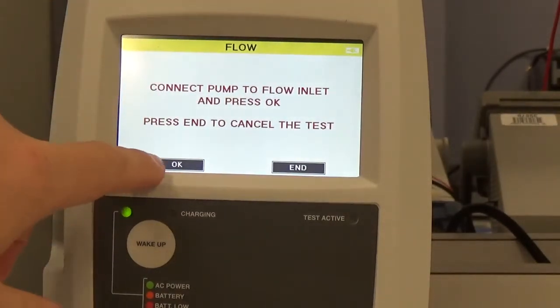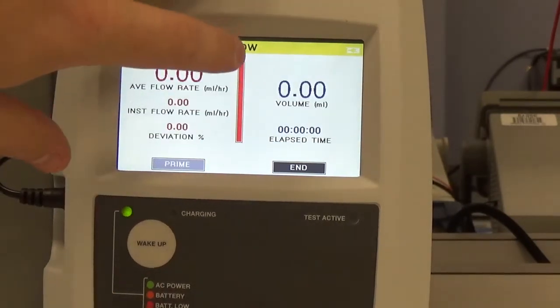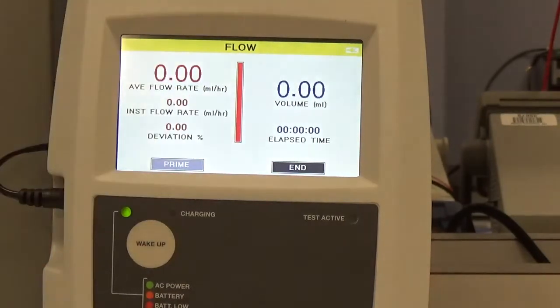We're going to connect the pump as it requests — we already have, I just showed you that. The most important thing here is notice the red bar; that tells you the device is not primed. This is where the syringe comes in.